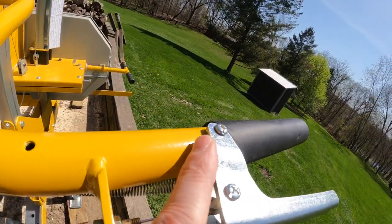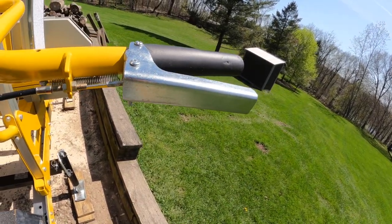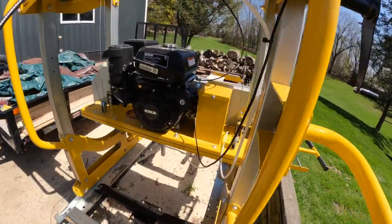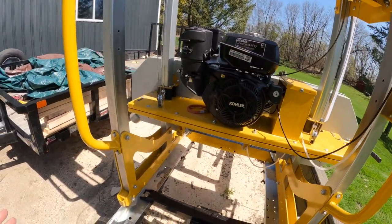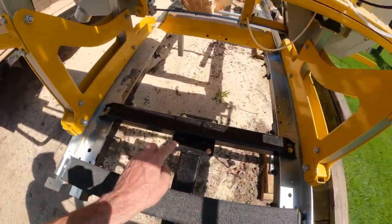I was able to put a little washer on the bottom part inside because it was a little floppy, and that helped it out quite a bit. It works quite well — I have the adjustment just perfect so when I squeeze it, it just barely starts to move. Also, I got this piece on here. I think the measurement was 35 and three-quarters on center for these.